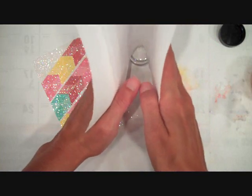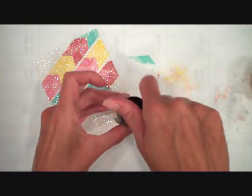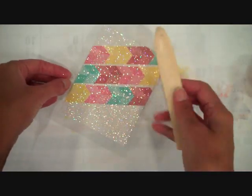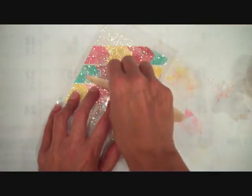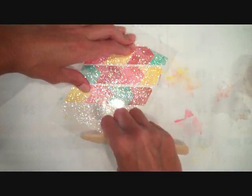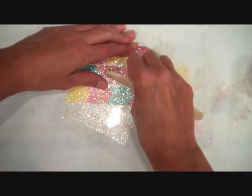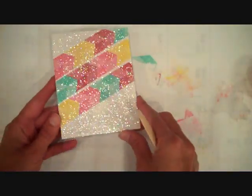Do you ever worry about your recipient getting covered in glitter when you give a card like this? Let me show you a few ways to seal that glitter. My first step is to take a piece of clear acetate and a tool like a bone folder or popsicle stick, place the clear acetate over the top, and with a nice even amount of pressure roll the bone folder or popsicle stick over the top. This pulls off some excess glitter and also presses the remaining glitter firmly into the adhesive.